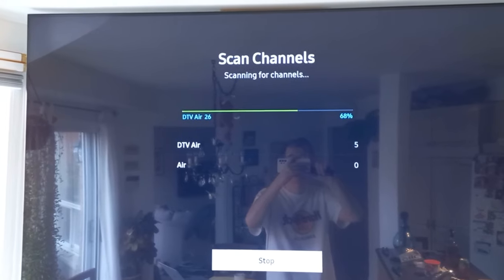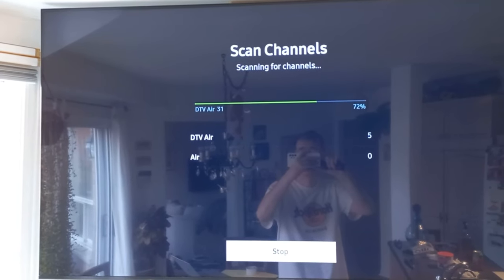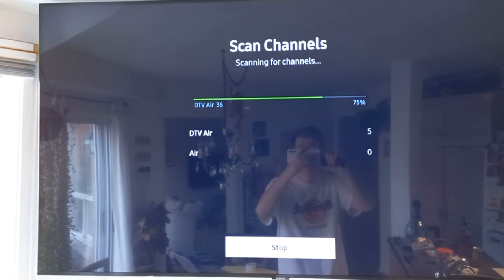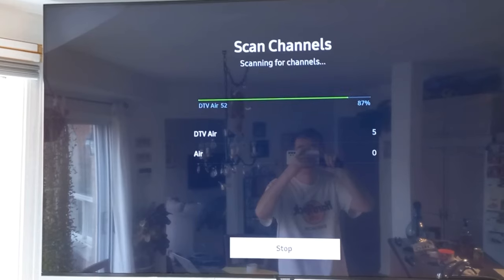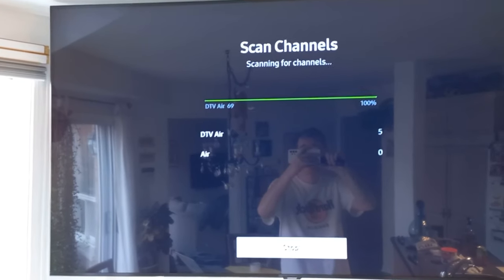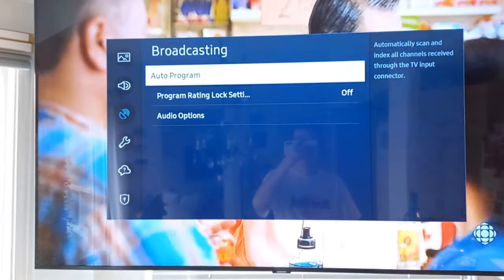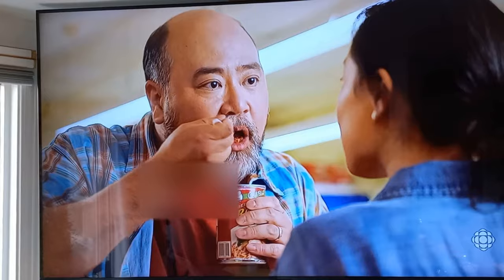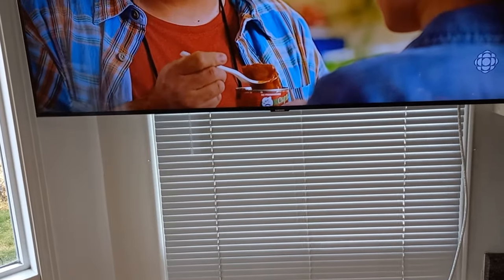With a coat hanger we just found four channels - five channels! This is crazy. So the coat hanger and a piece of coax cable, we just got five channels. We'll close that. Wow - there you go guys. I probably can't show that because it's probably copyrighted, but let's change channels here and see what else we got.